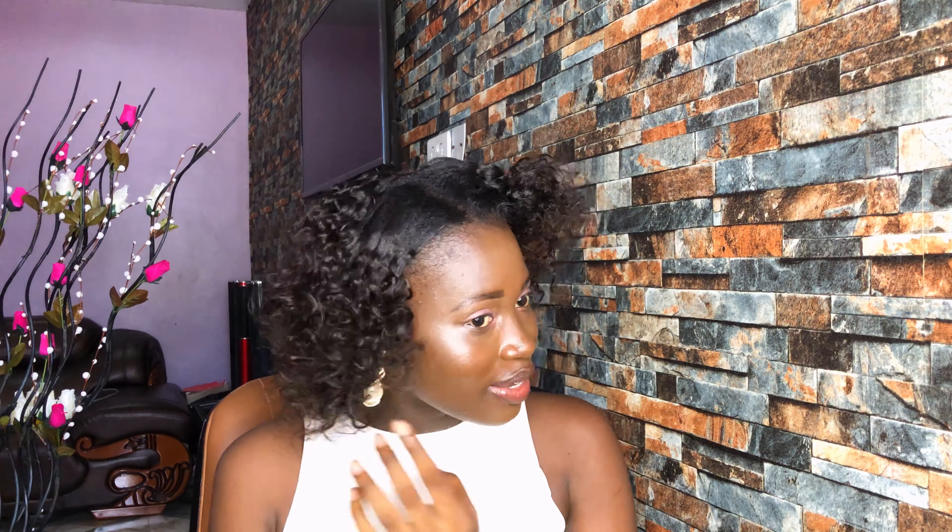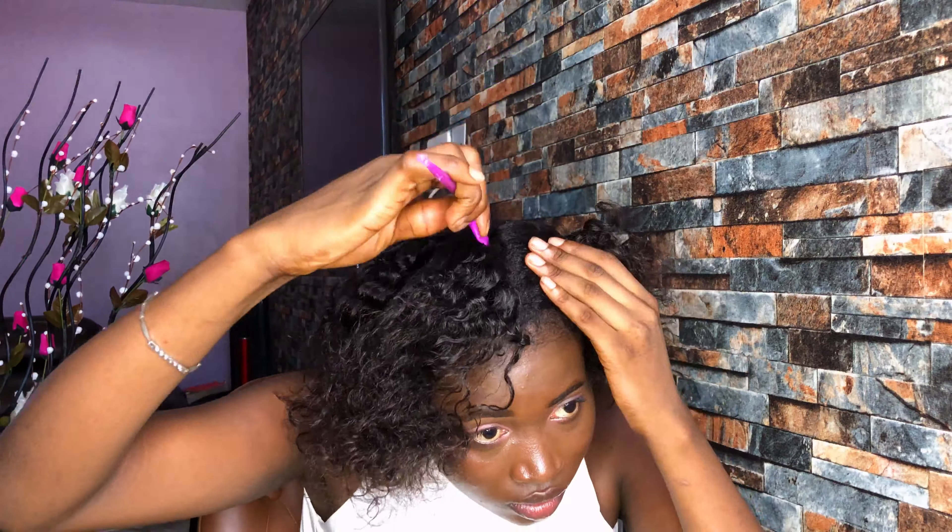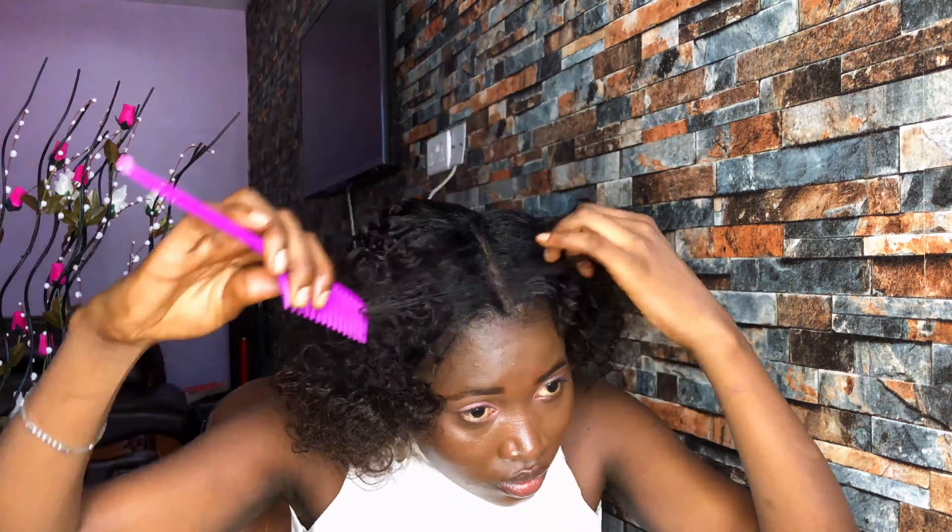The second way to style the hair is this way.